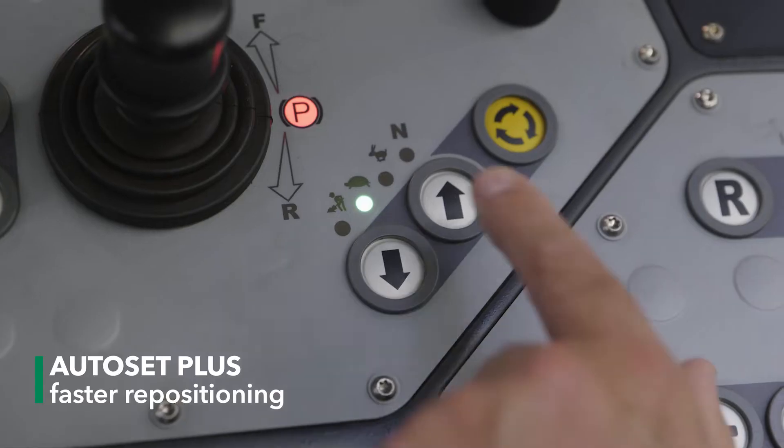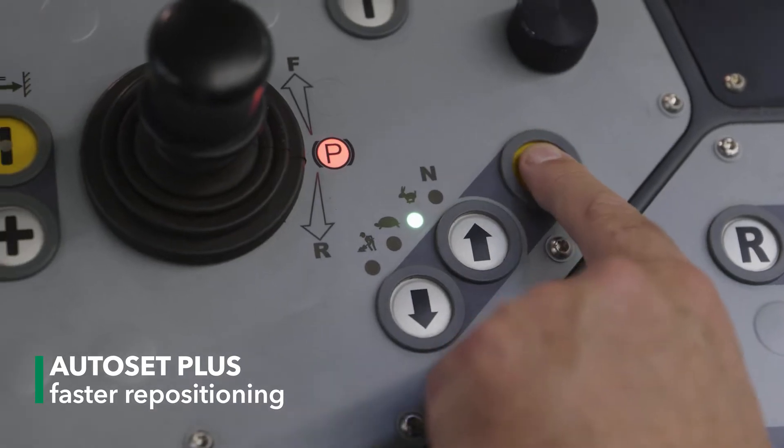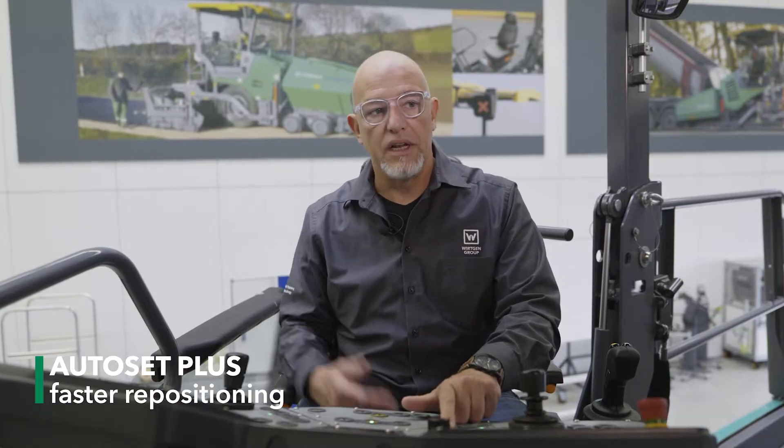The same applies to the Transport position. Simply switch to Transport mode and press the Execute key. The hopper sides move together, the suspension for the pivoting conveyor moves down, and the machine is ready for transport on a low loader.